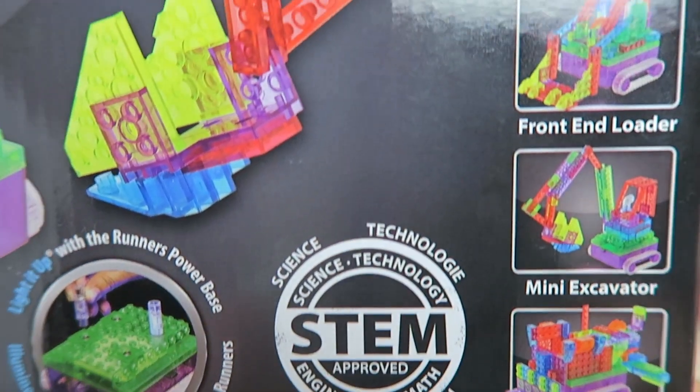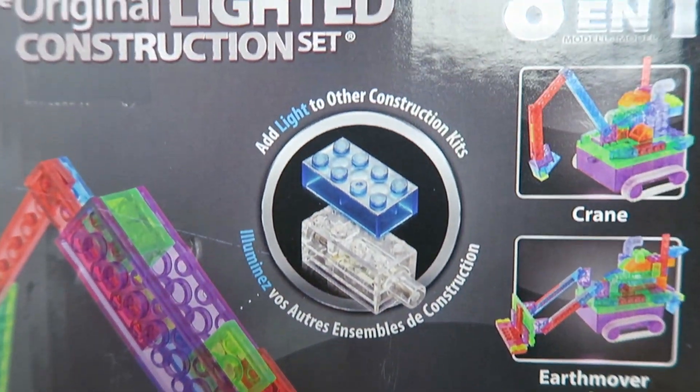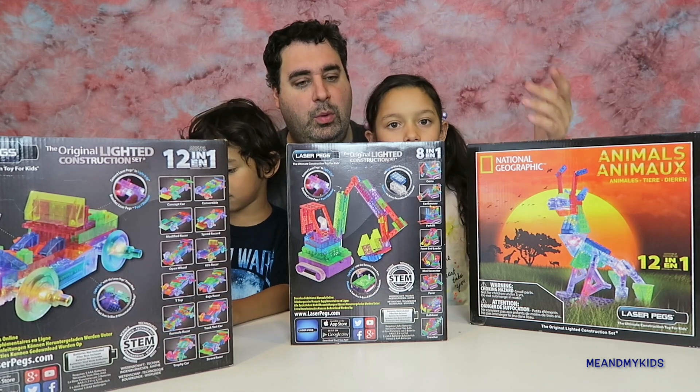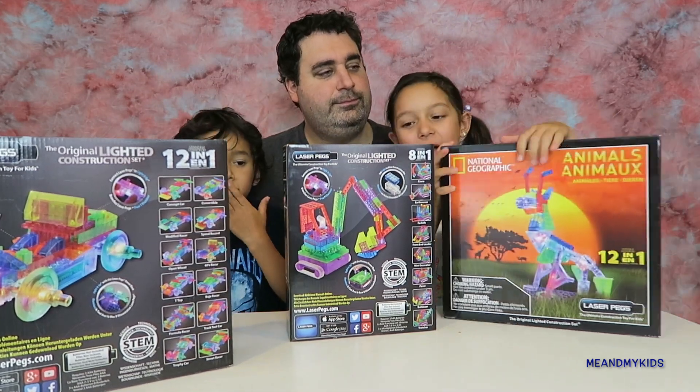They come in pre-sets for like eight different constructions. I'm going to open one and we're going to build it and then we'll show you the process. So yeah, let's start. I want to open the animal one.